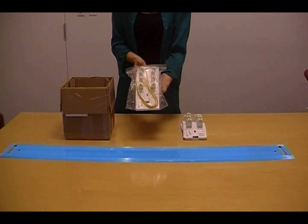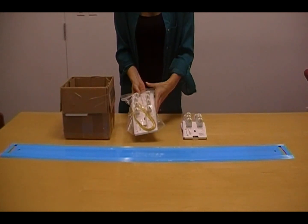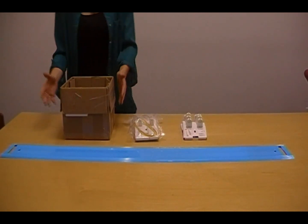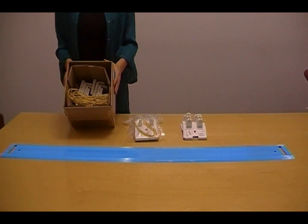We can package these as a set with all the proper wires and mounting hardware, or we can ship them bulk, again with proper wires and mounting hardware.